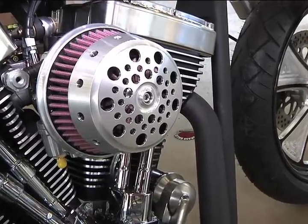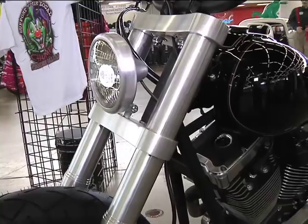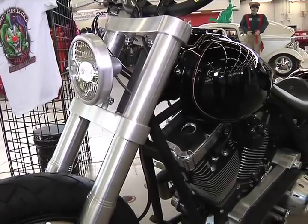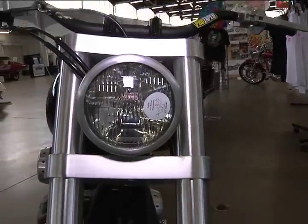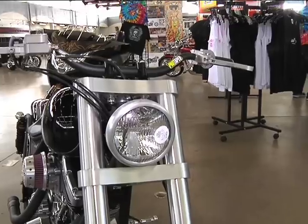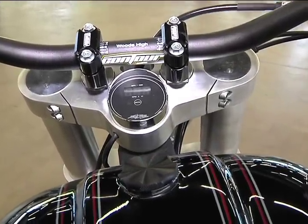We've got some trick stuff — we're running mid controls. We've got this air cleaner from Todd's Cycle. The hand controls are ISR controls from LA Chop Rods; they're fantastic. The bars are pro taper. It just gives the bike a nice aggressive look. The front end is a Mean Street 56mm inverted front end, which is just killer. The headlight is a killer martini headlight, again from Todd's Cycle. We machined the trees in-house and put the gauge inside the trees to give it a nice clean look.